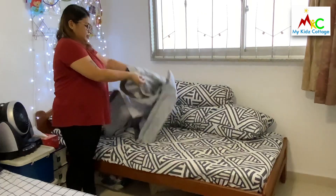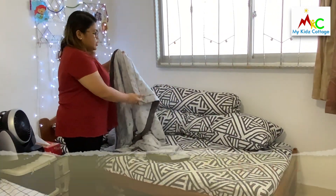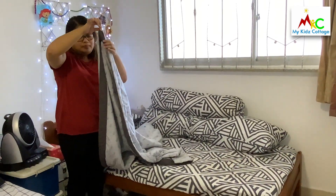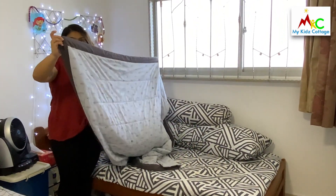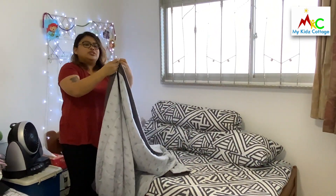Blanket. This is going to be a little bit tricky, so listen well. The first thing you have to do is to take the corners of your blanket — the corners are this one. If you slide your hands across your blanket, you will find the other corner. Two corners — put them together.